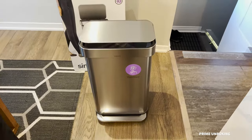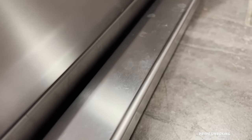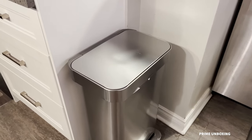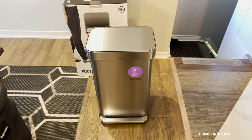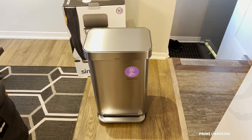One of the only negatives is that because the step is also made of stainless steel, you do notice marks on it — mainly from toes or dirty slippers — so you have to clean it once in a while. I wish they could have made it black, but I guess that would take away from the overall silver stainless steel look.